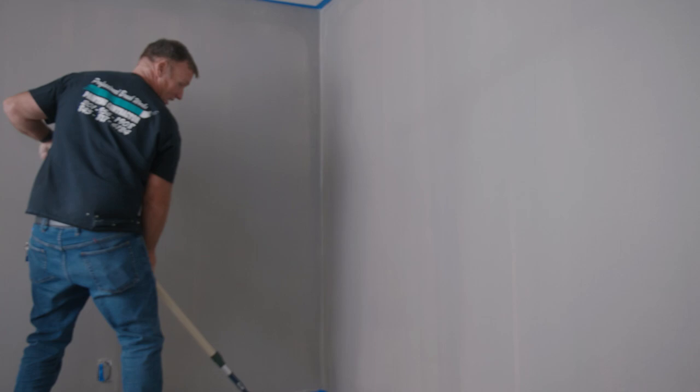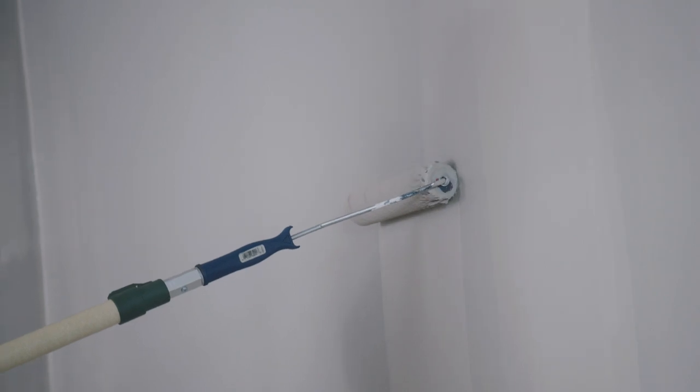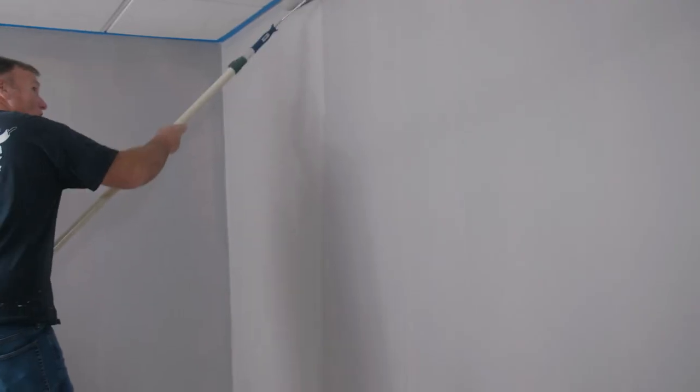Look, that paint was sitting out there for a good half an hour or better, so it's pretty good pot life there. I could stop in the middle of this wall and it's not going to flash, which is a big deal to me. And look how far I'm going with one dip of the roller.